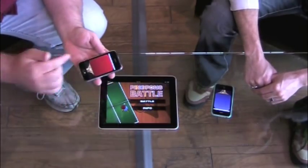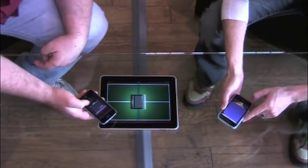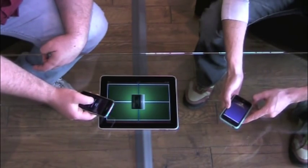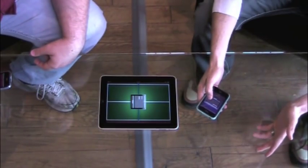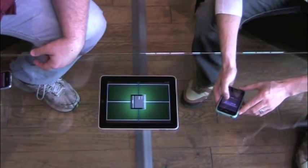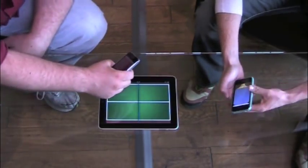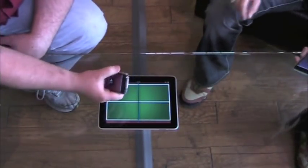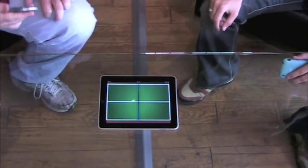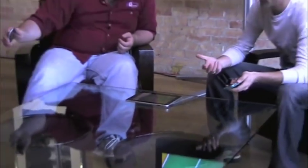Now we're going to show the Bluetooth connectivity of your iPhone paddles to your iPad table. It's very quick, very smooth. One of the reasons we wanted to get the Bluetooth perfected is so that you could do this. You can serve. The first player serves. We're good to go. This is still our beta version — you can see some sound effects. This is ping pong for the iPad and iPhone.